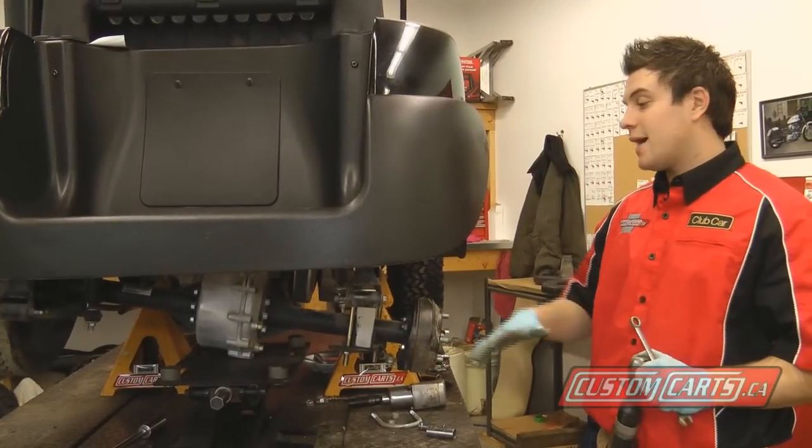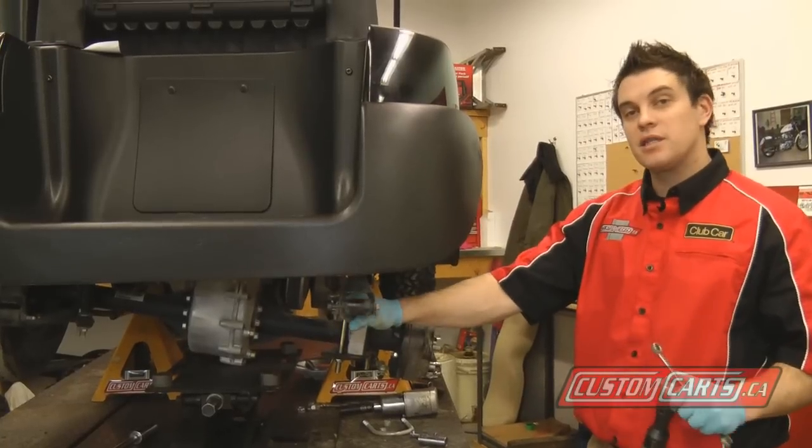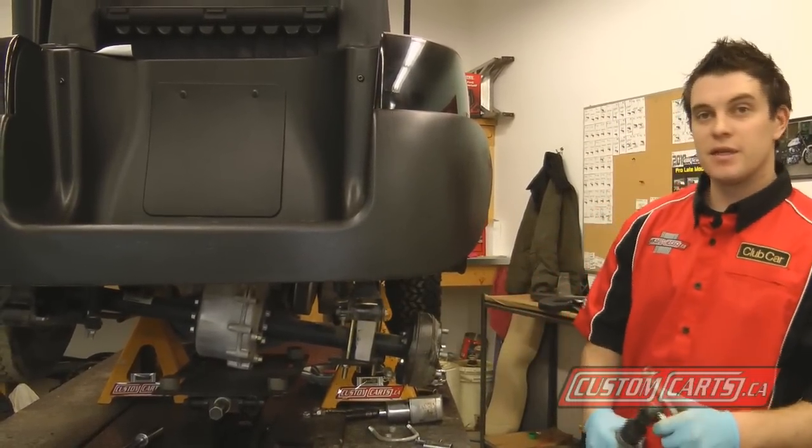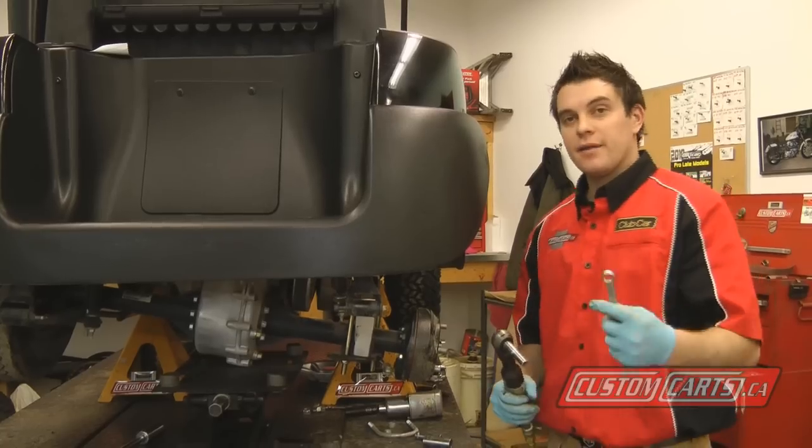The last step on this side is to tighten up our shackle bolts, and then the passenger side is complete. I'm just going to tighten that up — 10-mil socket, 13-mil wrench.